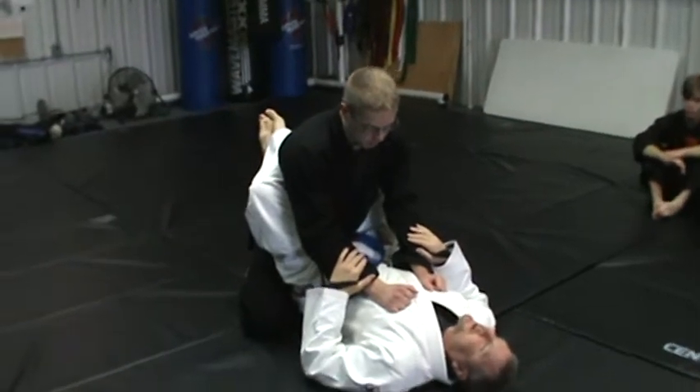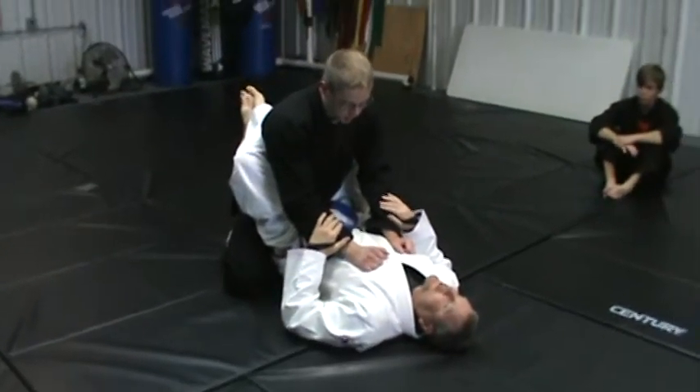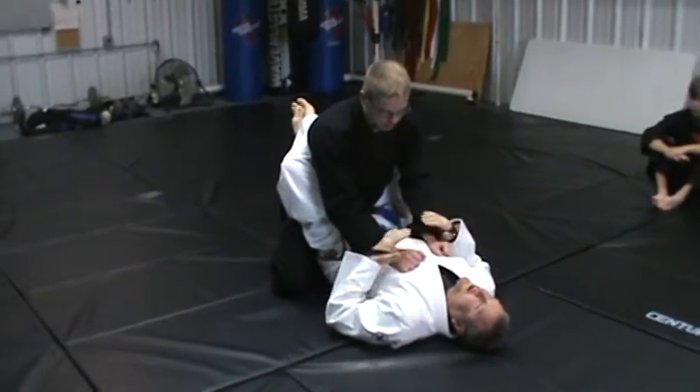Most of you guys know about arm bars and triangles, but there's some other good stuff to know, and it depends on where his arms are.